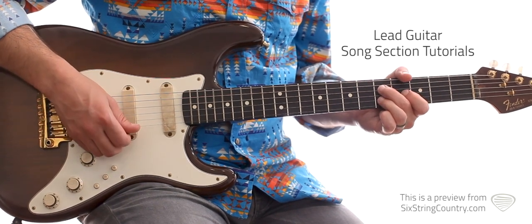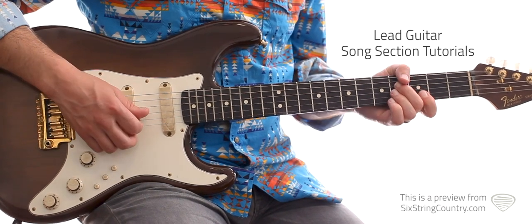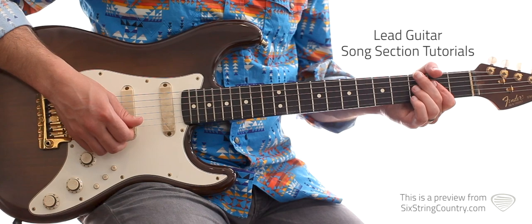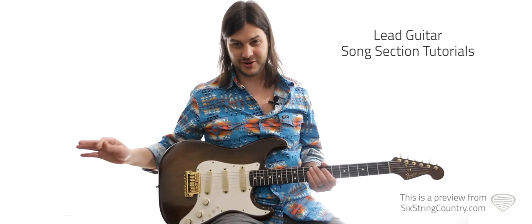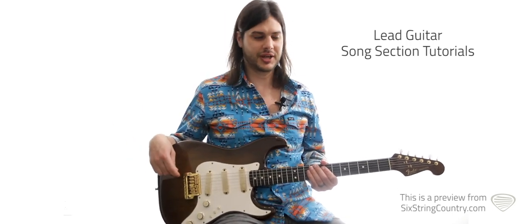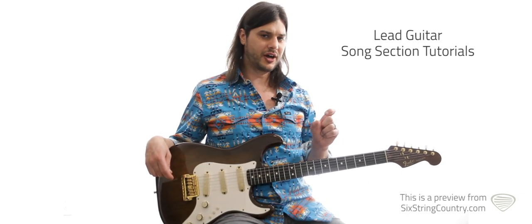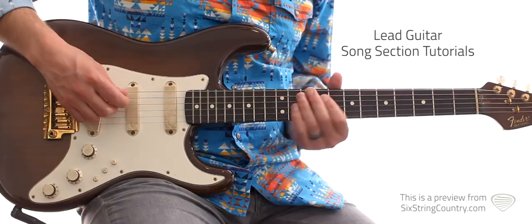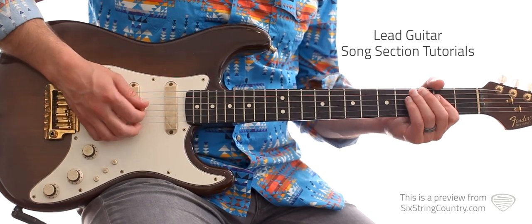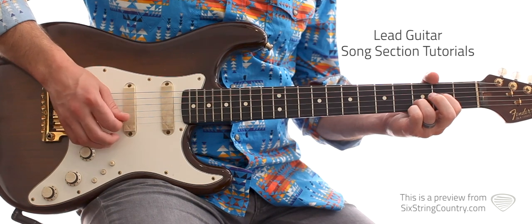Then five and five on the fourth and second string, back to four and three, then two, two, two. Not only is that your chorus lick, that's also your outro that goes on and on — you're just jamming on that and holding it down. Now for the turnaround after the first chorus into the second verse, there's one little lick that happens. It repeats.